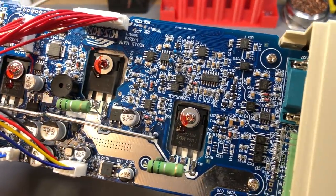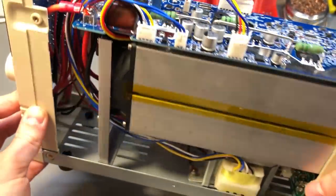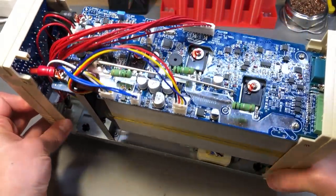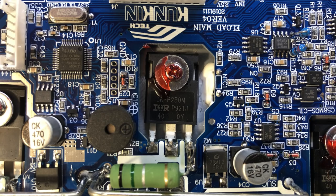Now let's talk about the MOSFETs used in the KP184. We have 6 pieces of IRFP250M from International Rectifier, and these are pretty popular MOSFETs which means there are a bunch of fakes available in the wild. You wouldn't necessarily expect a test instrument manufacturer to source their MOSFETs from the black market, but we'll see what we can find on the subject.